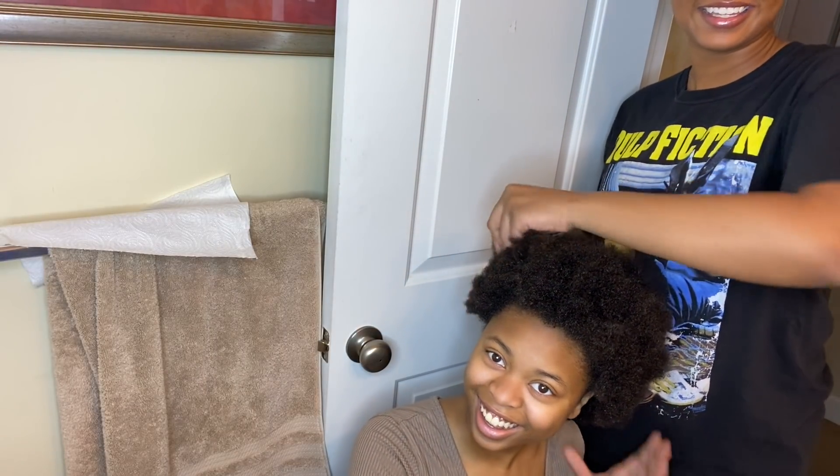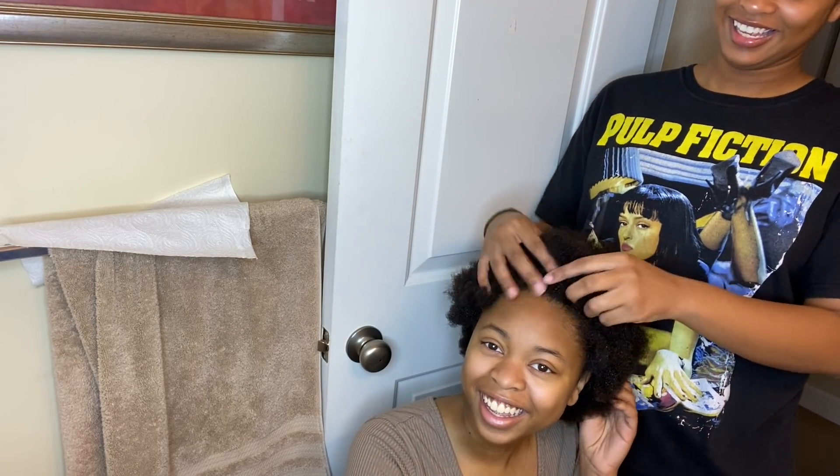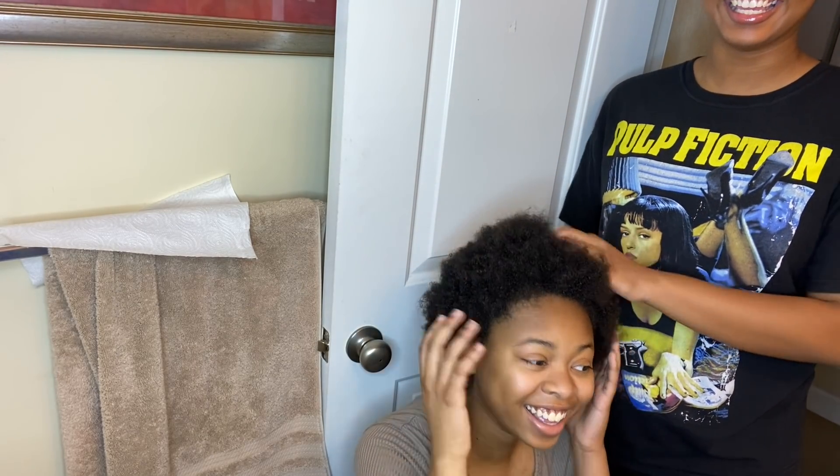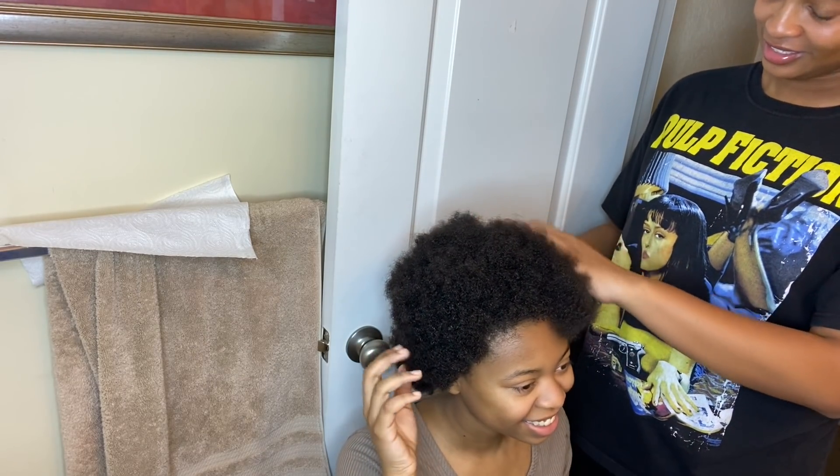You don't like it? Look at you in your natural state. I'll put some curls in it — it's going to be cute.